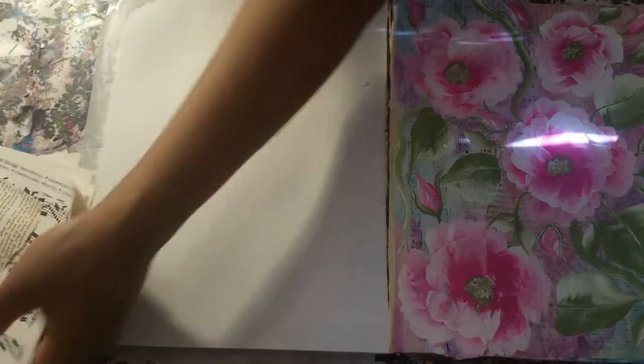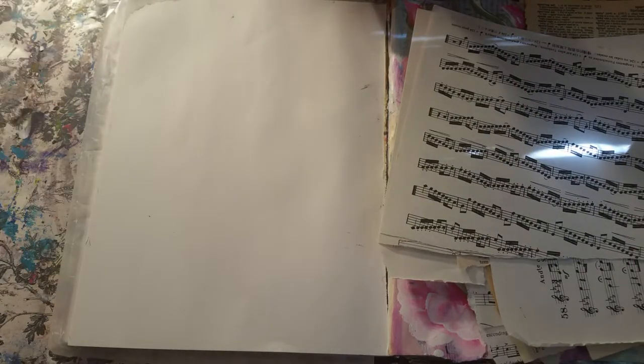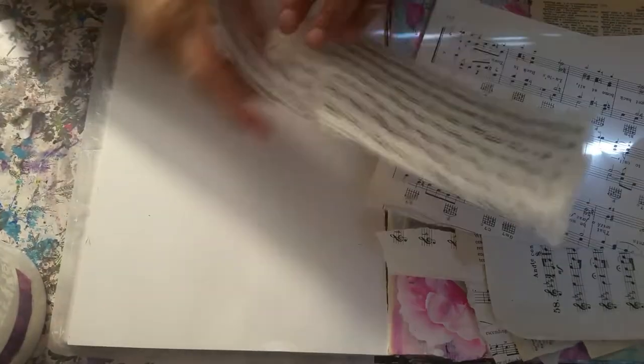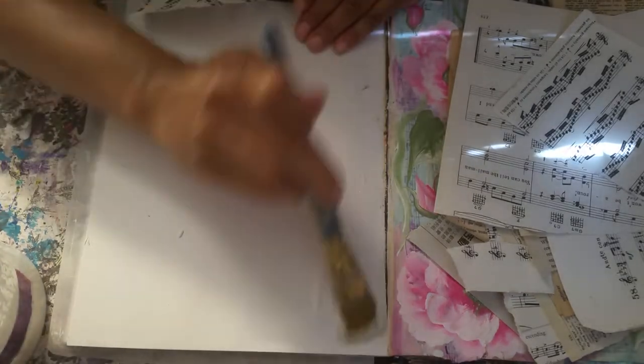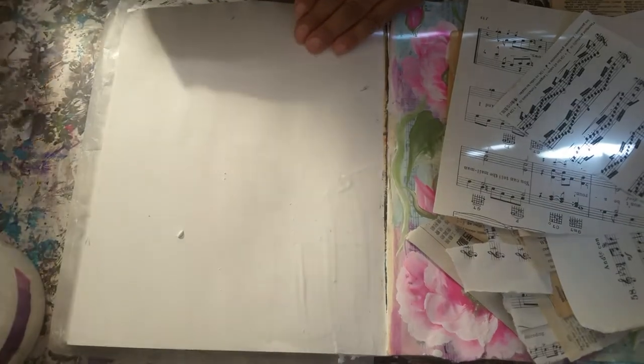Let me show you another set of beautiful butterflies I got. Let's do our basic layering, which we always do — always the same way we start with music notes, book pages, and so on. Before I do that, I need to glue the pages together, so let me lay this down and then we'll glue the pages together.